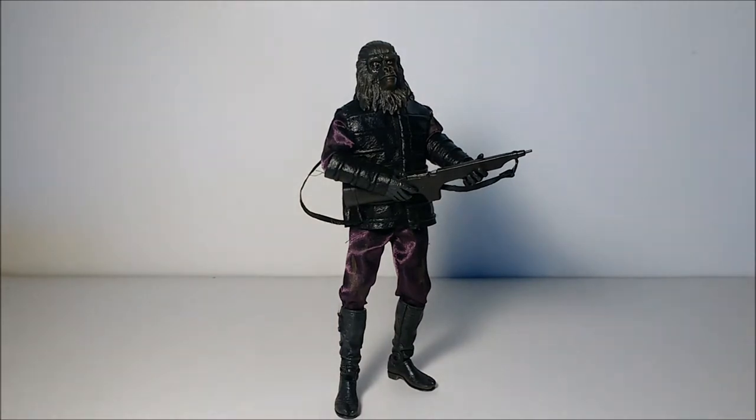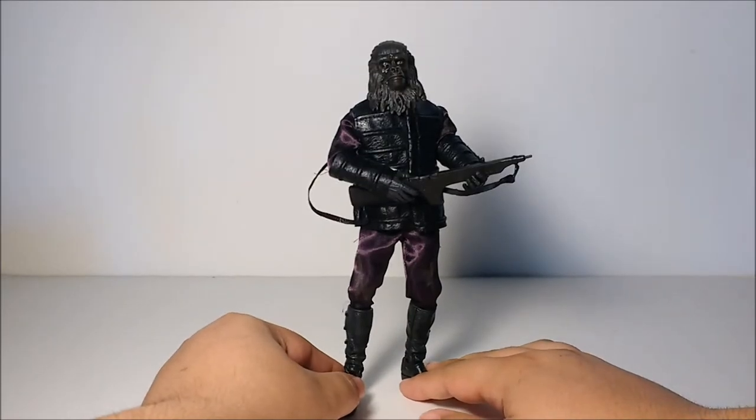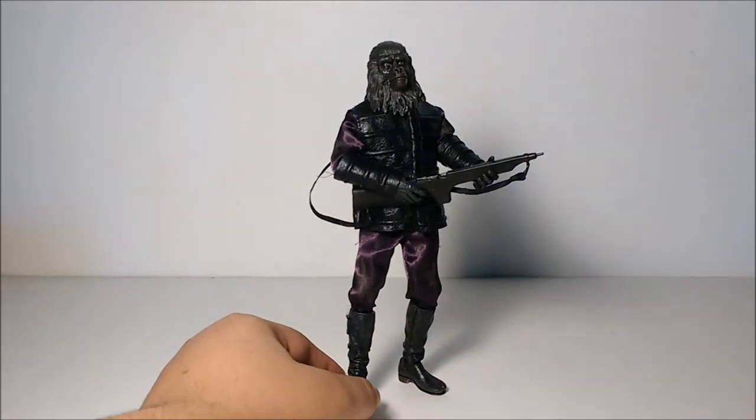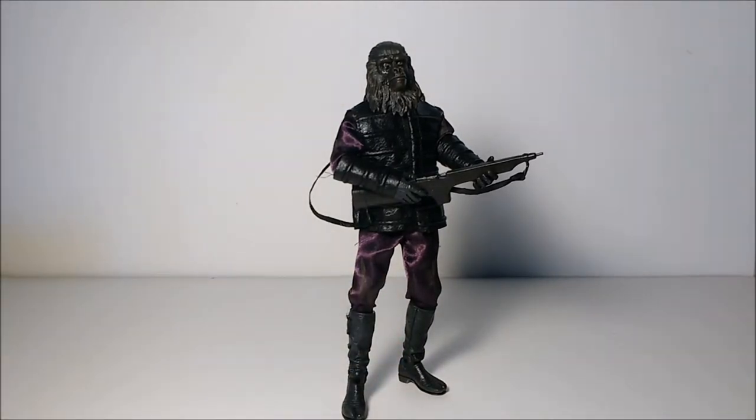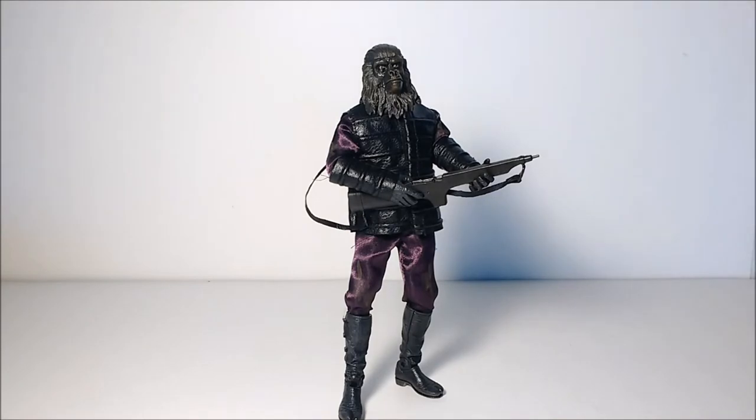It looks like NECA teamed up with another toy manufacturing company to make this awesome Migos-style Gorilla Soldier from Planet of the Apes. And I'm not talking about the rapper's Migos — they're a good band, but this was the original Migos. But this is a great figure. I got this when I was doing some birthday shopping at a local toy shop for $15, new and packaged.